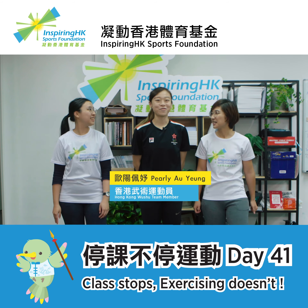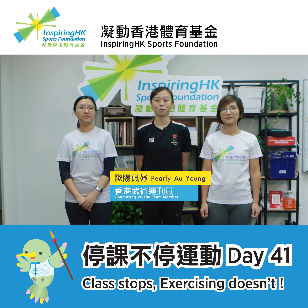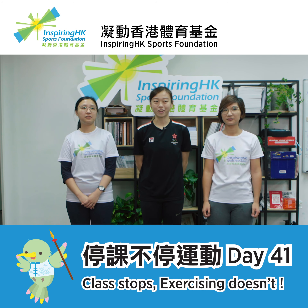Can we start now? Not yet! Before we start, we should learn that ethics and morality are very important in Wushu. So, the first thing I'm going to teach you guys is how to salute.